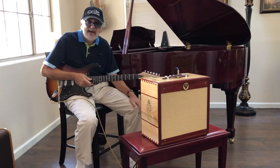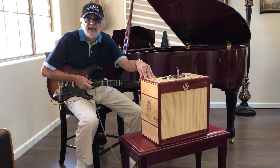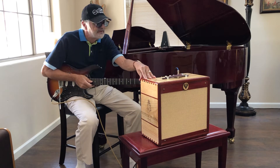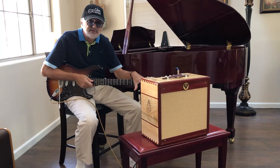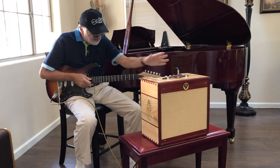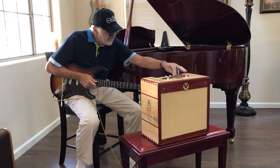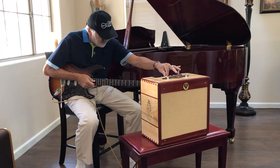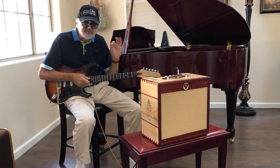Hi, Ralph Paul with Ashen Amplifiers, and today I want to demo this beautiful amplifier, the Goldie Amplifier. It's 8 watts. It has a Vintage 30 Celestion speaker, all-pine cabinet, all-tube. It has three controls: a gain, a high, and a low, and they're very, very touch-sensitive.